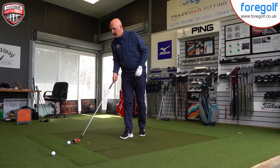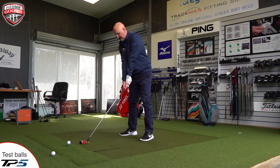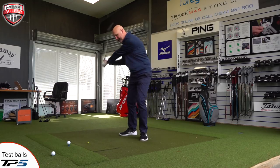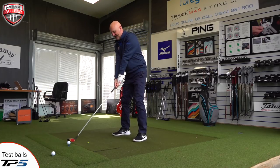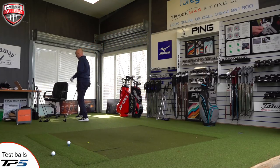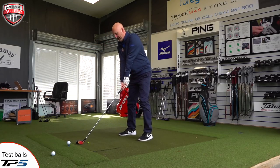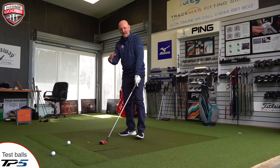It's an odd-looking thing, and like I said, when you've been used to the modern driver for so long, this should be interesting. Let's make sure we're good to go on SkyTrack — we are. You can see there's a smile on my face here.